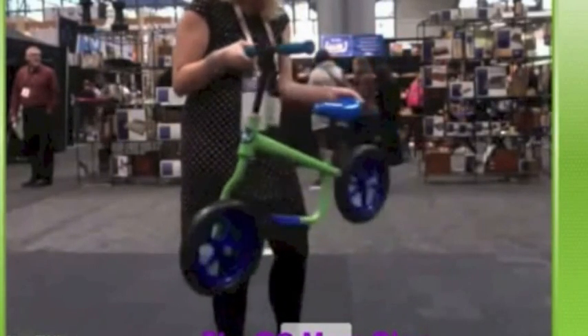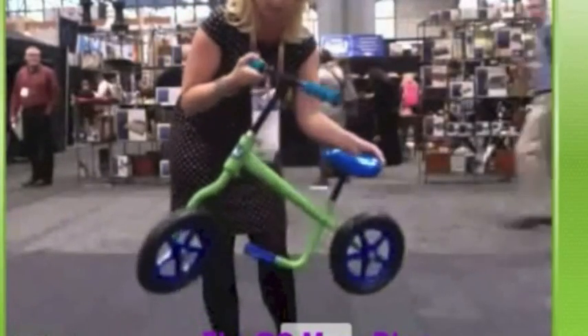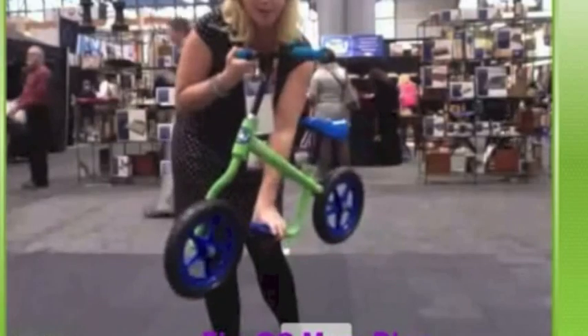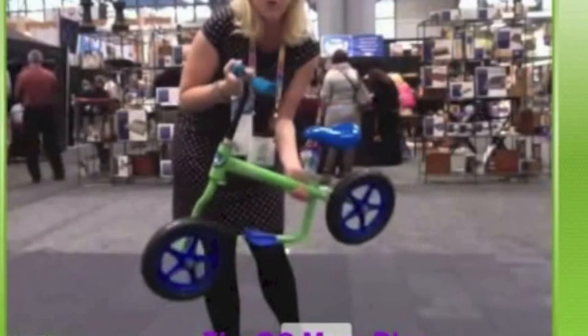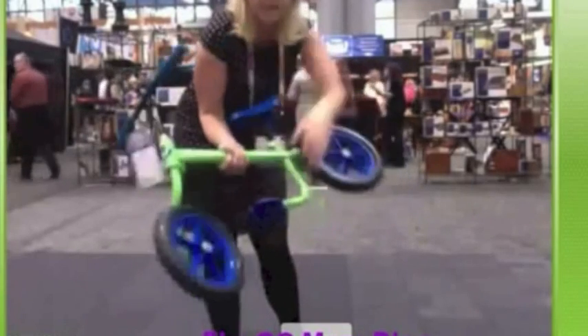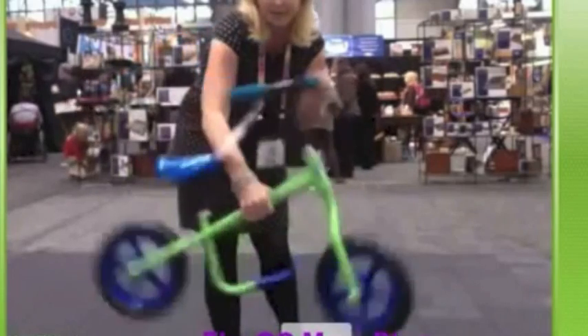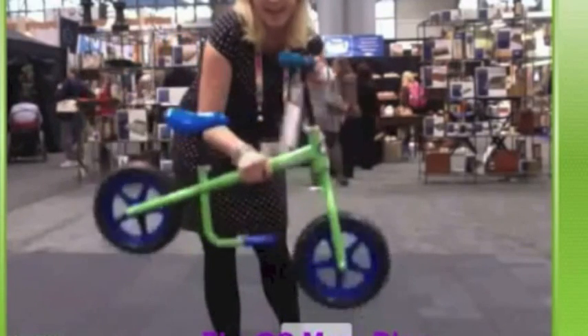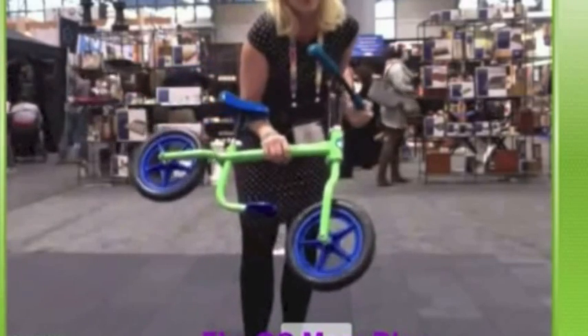This is another scooter as part of the preschool line — it's a balance bike that Razor is just coming out with. What makes this one unique compared to other balance bikes on the market is it has a little footrest platform. My toddler started out on a balance bike and we went through so many tops of his shoes because he would drag them along, so this platform solves that. It has really nice wheels and comes in different colors.